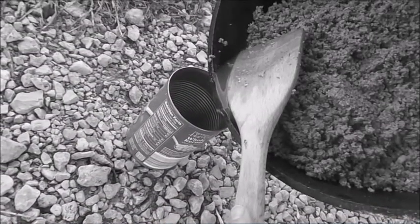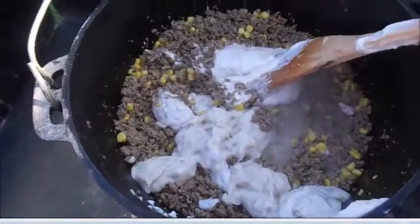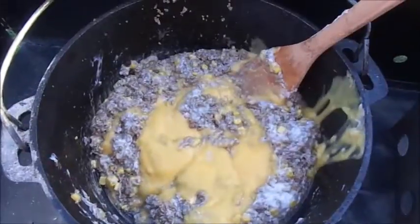Once the ground beef is browned, make sure you drain it well. Now add two cans of cream of mushroom soup, a can of drained corn, and one can of cheddar cheese soup. Mix well.